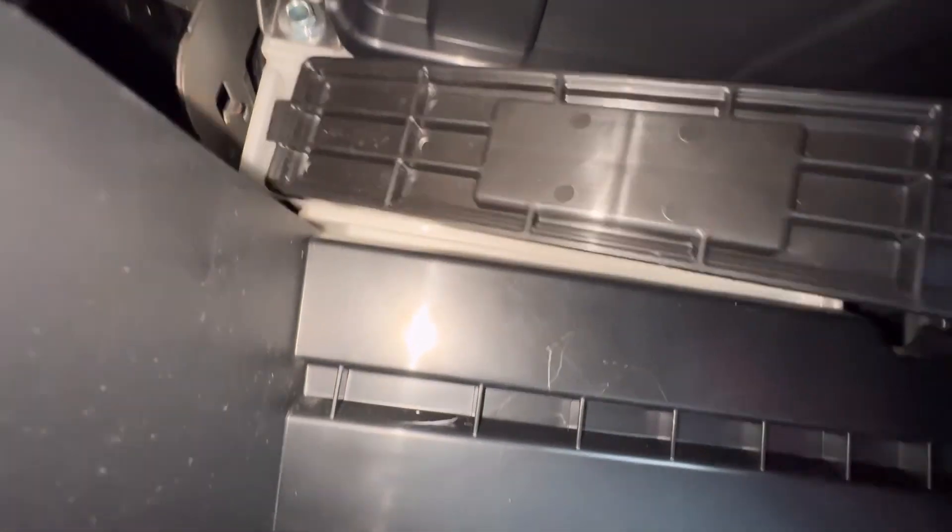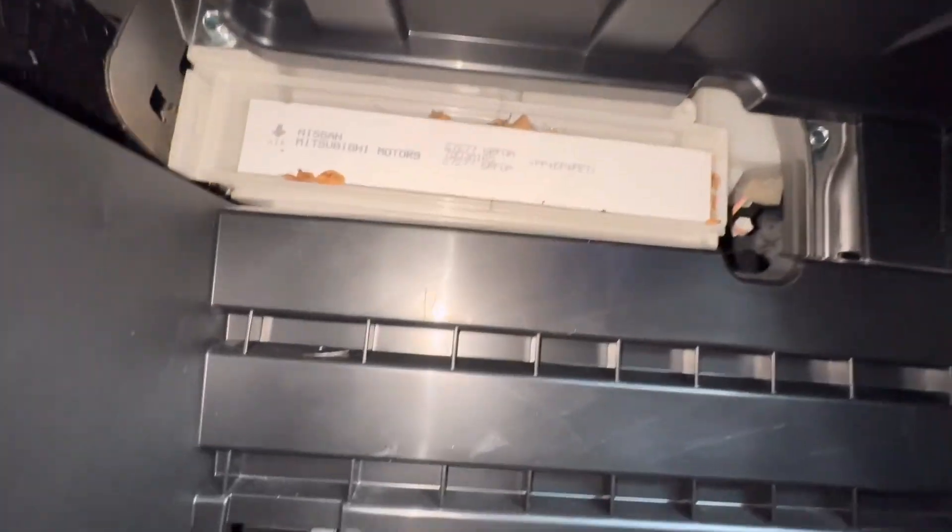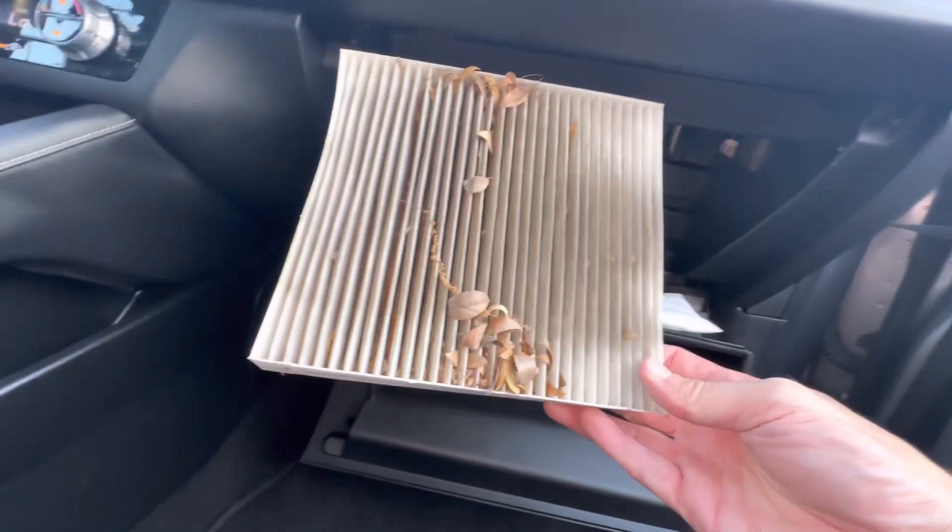Now the top of this thing is kind of in the way, so be careful. Pull it right off. The left side has no clip — it just kind of goes in like this. Pull the filter out, and this one is pretty dirty.